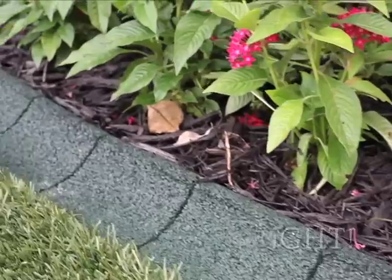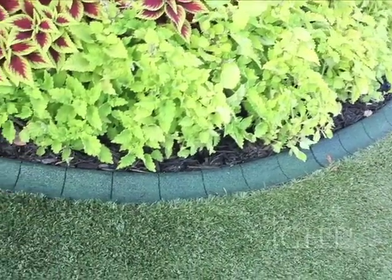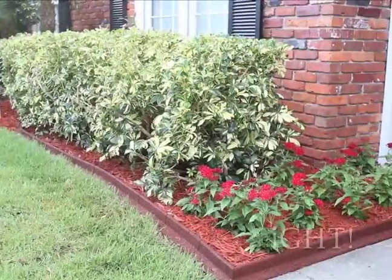Molded from recycled tires, which make them inherently strong and heavy, yet flexible, EcoBoarder is proud to give customers the strength and beauty of stone with the flexibility of rubber.